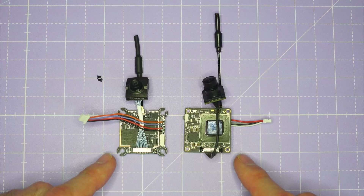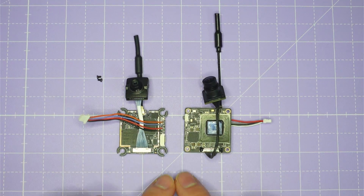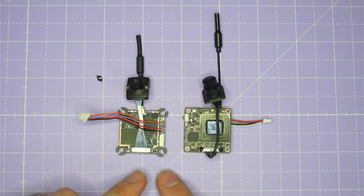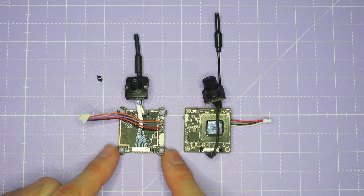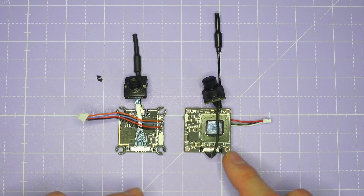Let's compare the two systems on the bench. The constraints of driving the weight down as far as possible for Tiny Whoops has led both manufacturers to adopt a very similar design. The HD0 and Walksnail systems both use a 25.5 millimeter single board design. The only difference in mounting is that HD0 has three millimeter holes, which means you can fit gummies for mounting onto an M2 stack, whereas the Walksnail system has two millimeter holes, so you'll be mounting that with plastic spacers or O-rings.